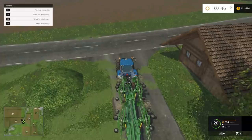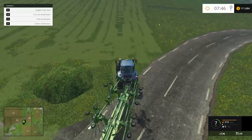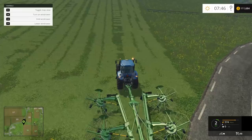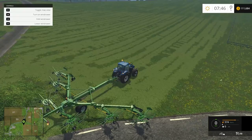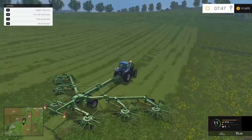I'm going to pull in here and unfold the wind rower — it takes a little while. This wind rower can cover about five rows, maybe a little more. Seth, you need to come watch. We're going to turn the wind rower on with V and B, same as the mower. When we get to the end we're going to lift it with the V key because it gets tangled otherwise.